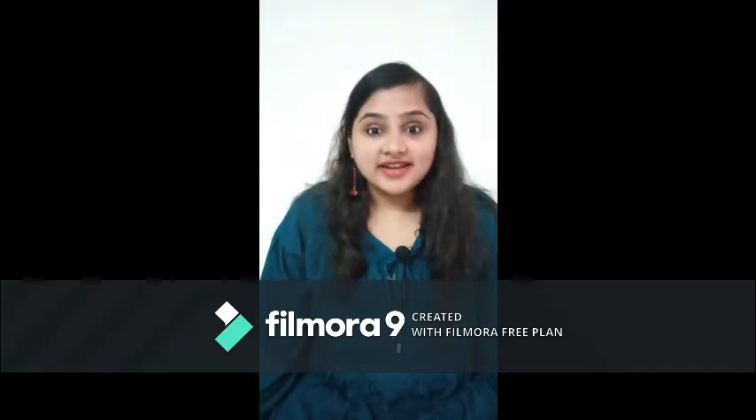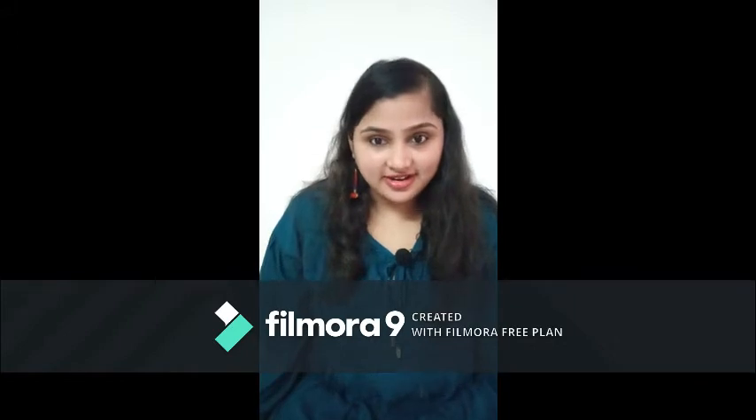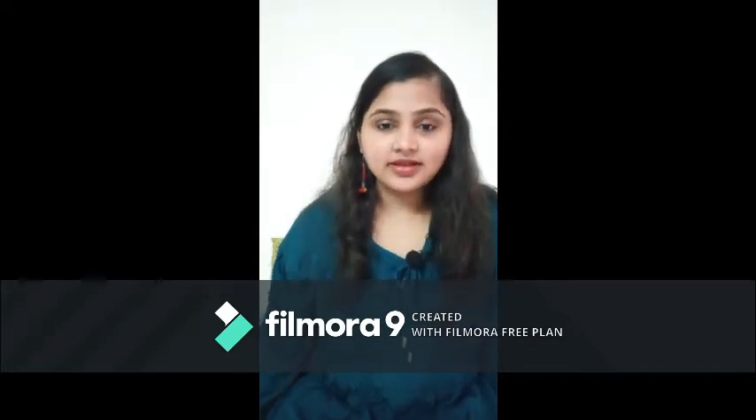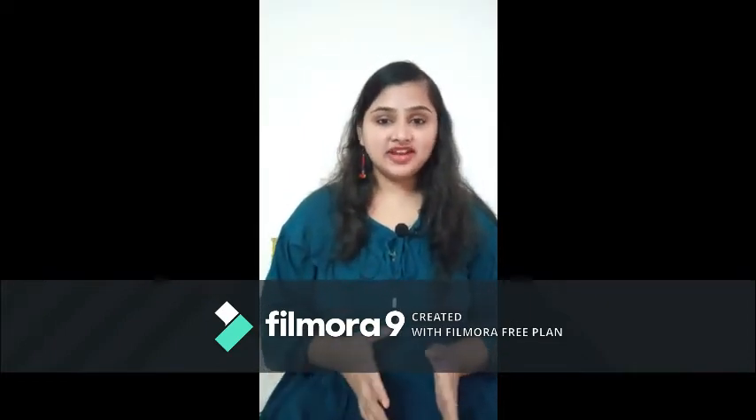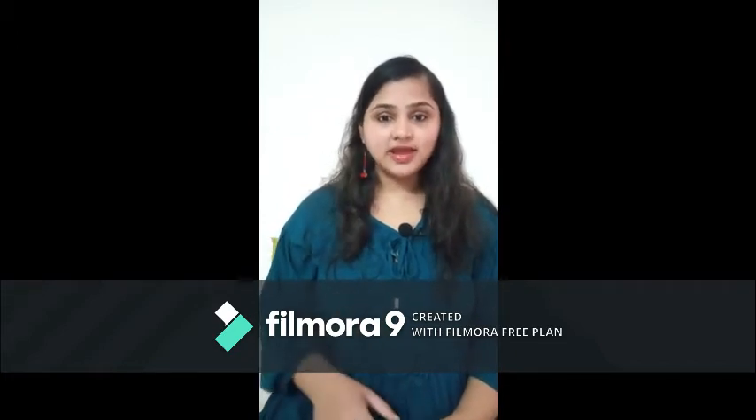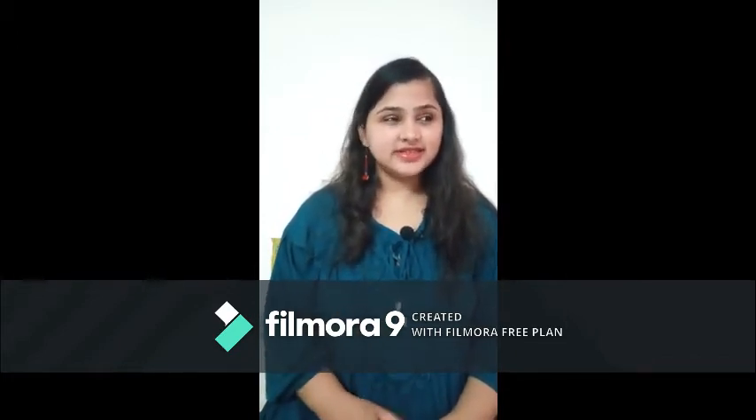Today is 30th August and it is Sunday. I thought it will be the best day to start my vlogging career. But before that let me give you a little introduction about myself. I am basically a Gujju Bangalorean — I am from Gujarat but I have been settled in Bangalore with my family since 3-4 years.